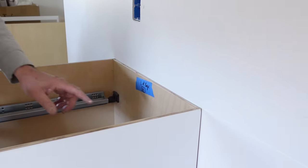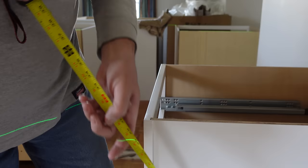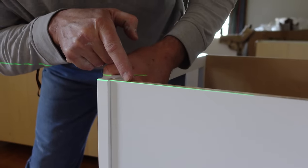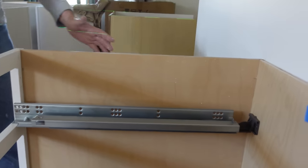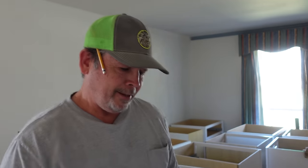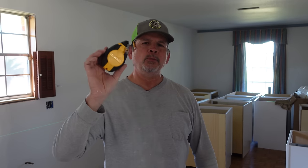Now that we have our height established, we're going to use the laser to establish a working level line on the wall. That working level line is what we reference when we install our base cabinets so they're perfectly level. In the United States, most base cabinets are 34 and a half inches tall. We're going to add an eighth to that, so our working line is going to be 34 and five eighths — that prevents the cabinet top from interfering with the laser beam. We make a mark at 34 and five eighths, adjust our laser to those marks, grab our chalk line, and snap a line to replace the laser so we can save the battery and save our eyes.